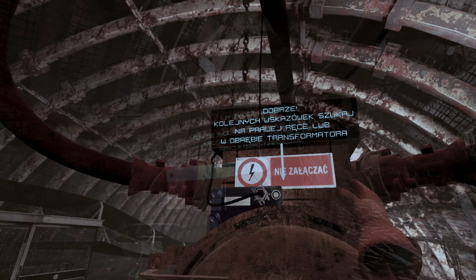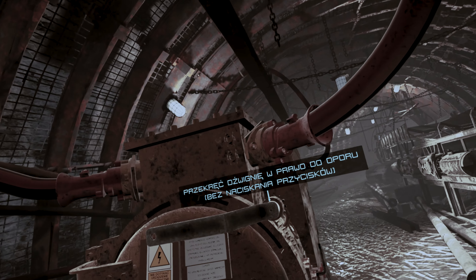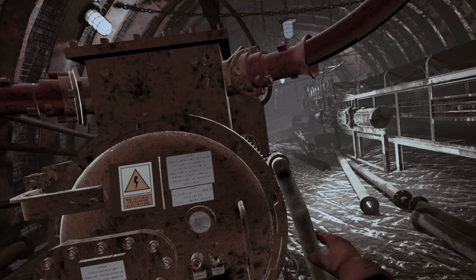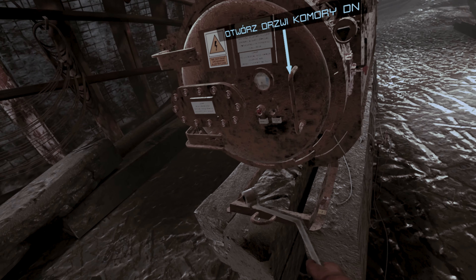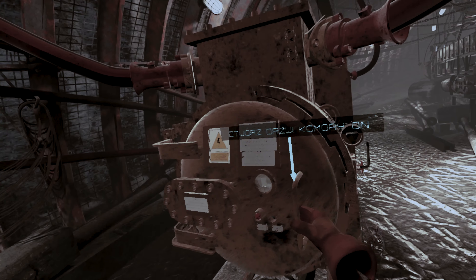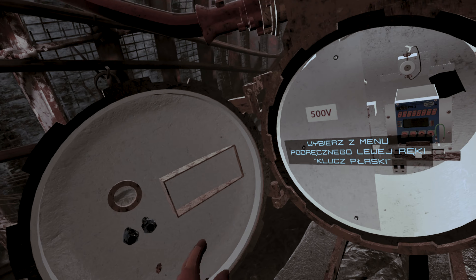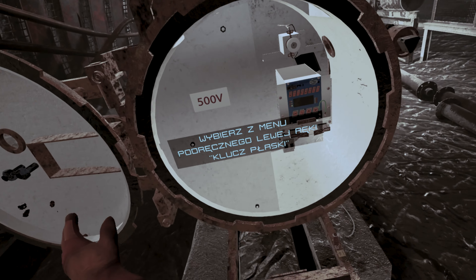Sprawdź, czy noże zostały opuszczone. Zdejmij osłonę w komorze dolnego napięcia. Szukaj wskazówek w obrębie Transformatora.